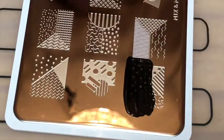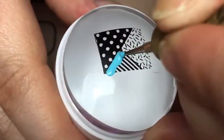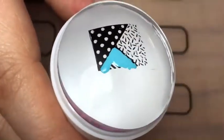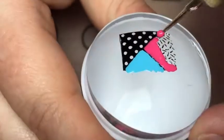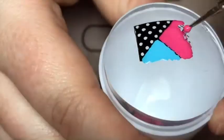So then I, with my MoU London mix and match plate and a black stamping polish, I stamped the little zigzag pattern. I filled in the stripey triangle with a light blue and then with the bit that looks like confetti, I filled it in with a nice hot pink.